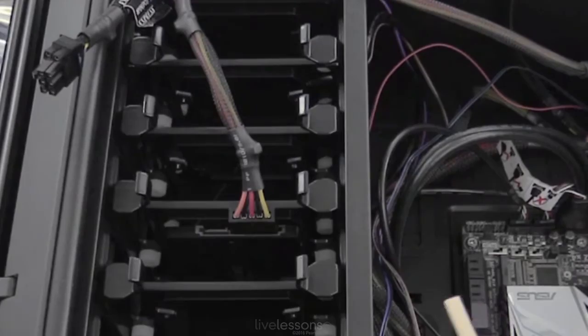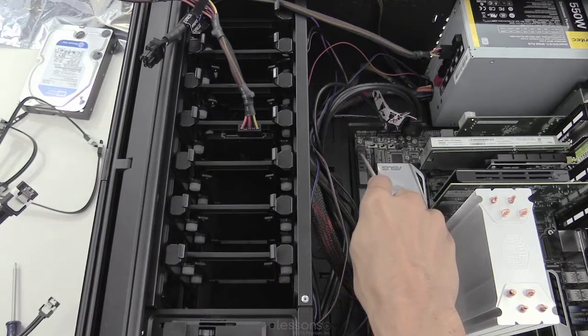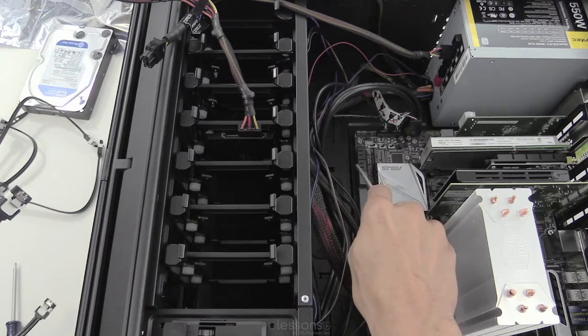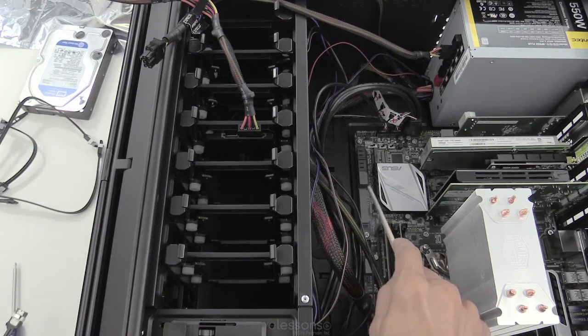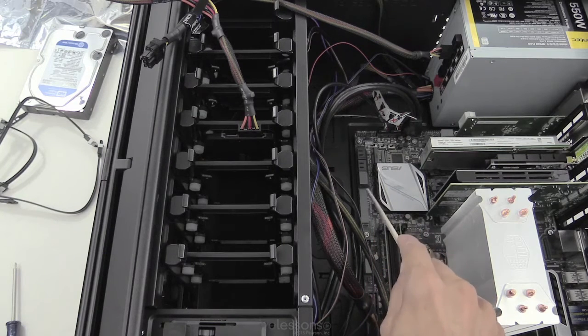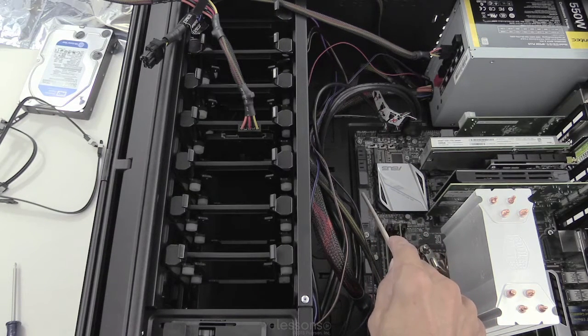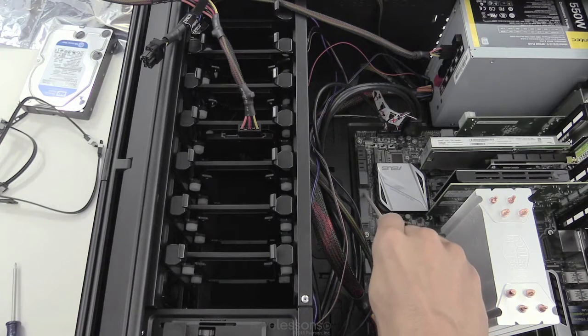Then we need to connect our SATA data cable. We have a couple of options. Here are the main SATA Revision 3 connectors, but we also have SATA Express, which uses SATA Revision 3.2 and gets higher data transfer rates by making use of PCI Express lanes. Our hard drive doesn't have that capability — it only does Revision 3.0. But keep in mind: if you have a drive with 3.2 capability, you need to connect it to the SATA Express connector. Those are backward compatible, so you could also use SATA Express for 3.0 drives.